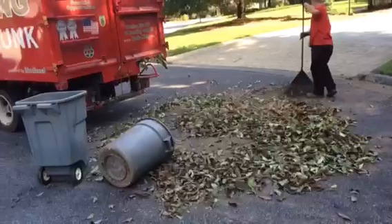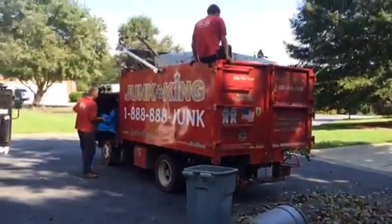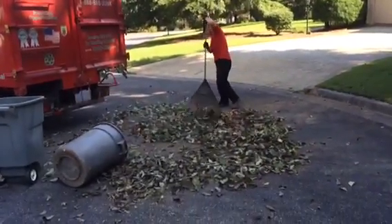And here's what remains of the pile — all in the truck. Time to go get payment.